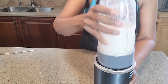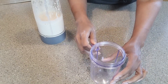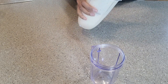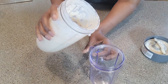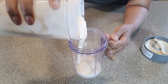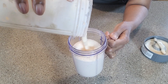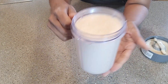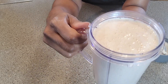Okay everyone, this is ready. So here we have our serving container. Oh my gosh, oh you guys — this is going to be so good. And here we have it, our peaches and cream protein shake.